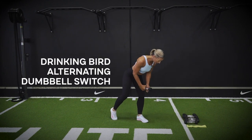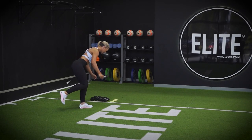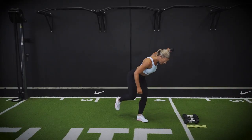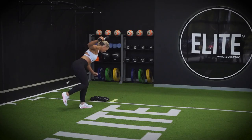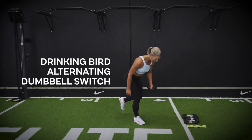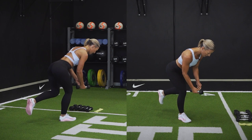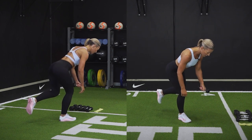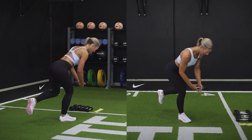Coming into your drinking bird — drive through that hip, use that second leg if you need a little balance. Otherwise try to balance on that one leg — good for ankle stability, knee stability, and glute work. Beautiful, one more here. Change. Find that balance, alternating dumbbell switch up. A little bit lighter on the weights on this one. Two to go.